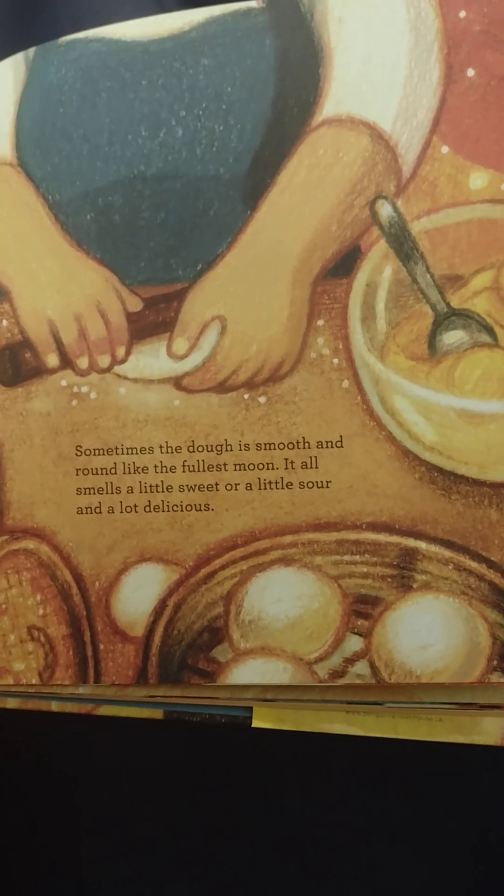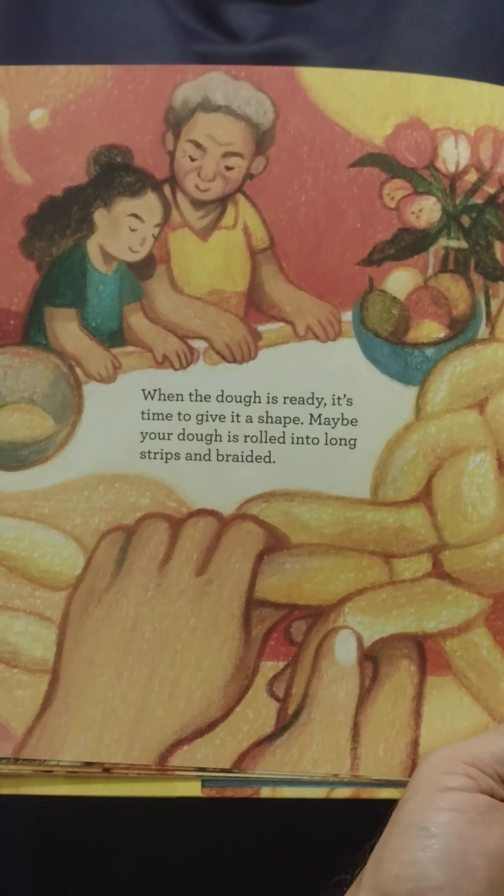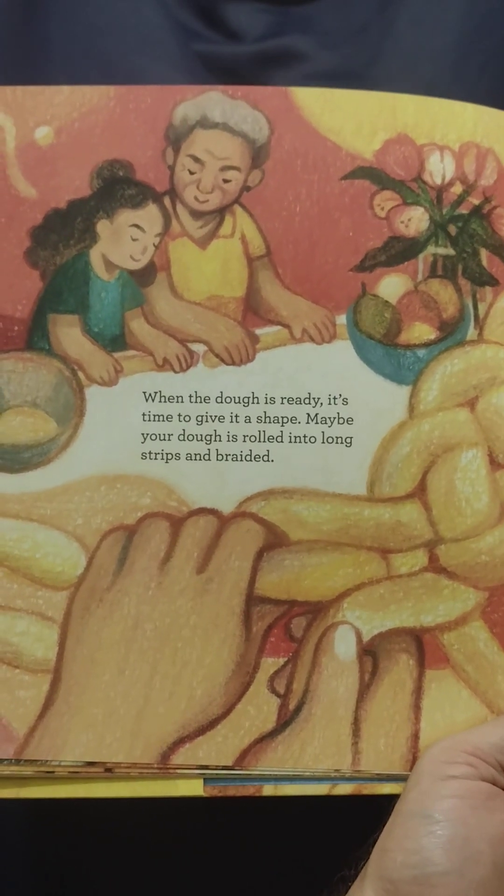It all smells a little sweet or a little sour and a lot delicious. When the dough is ready, it's time to give it a shape.